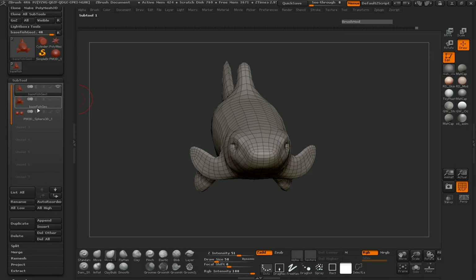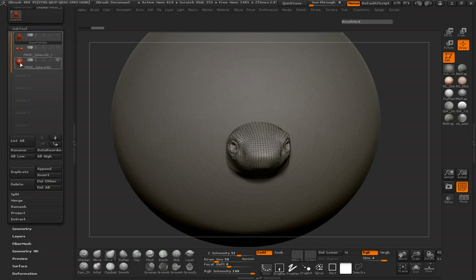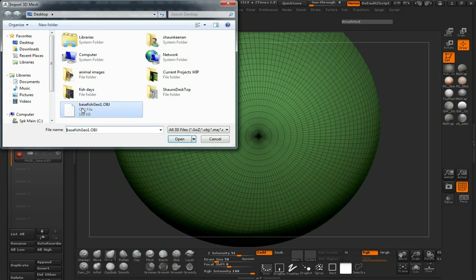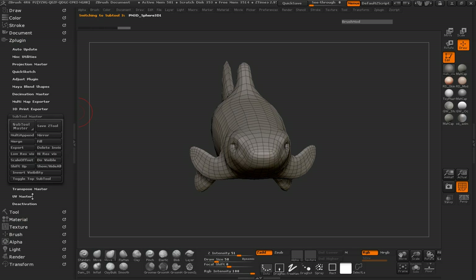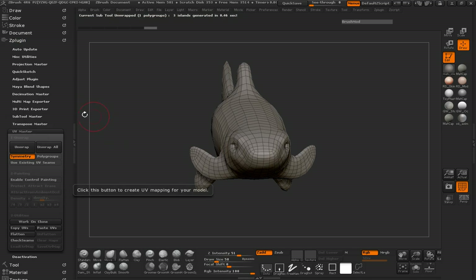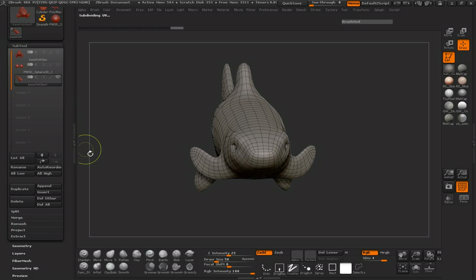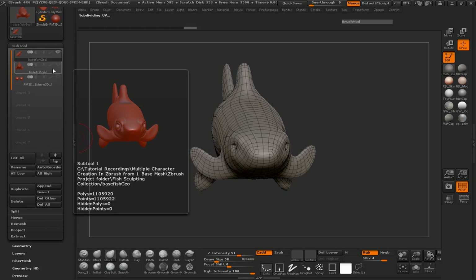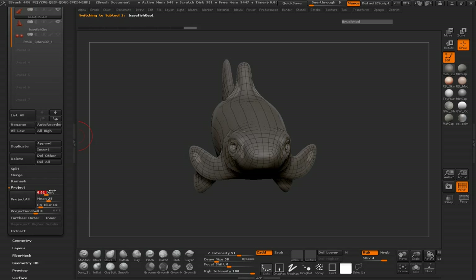We will delete this top one, append the new sphere, import our base fish geometry, and before we do anything we can simply go ahead and unwrap it. We'll jump up a couple subdivision levels, move this up, turn back on our medium sculpt, and call it — just making sure that we project at point one so all those details transfer really well.